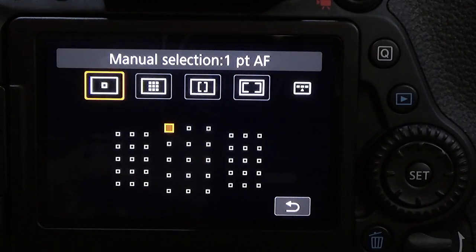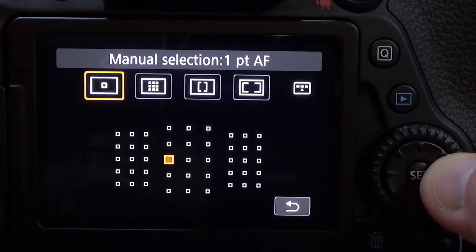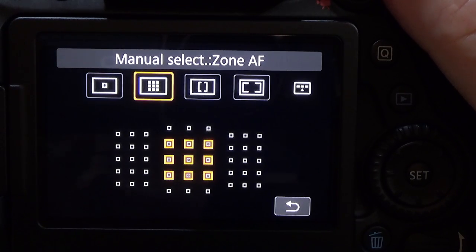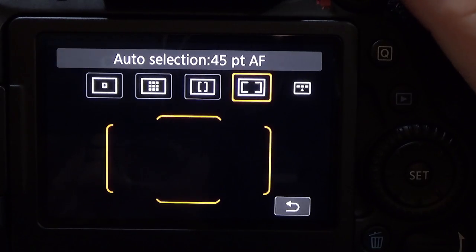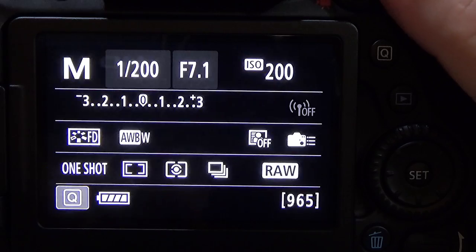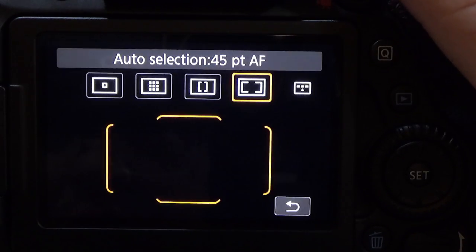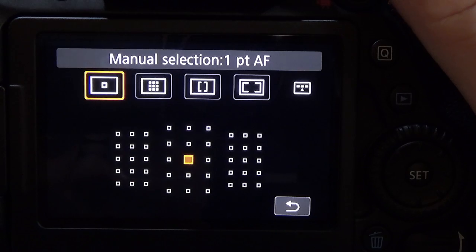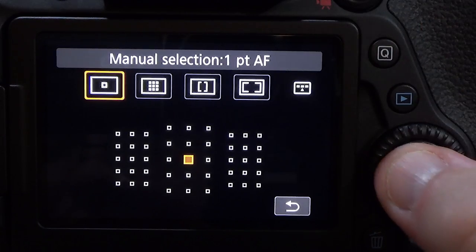Once you've got that up, you have different modes you can select. You have single point, you have multiple points which gives you a little cluster of AF points to choose from, you have zones, or you can have it automatically select any of the 45 points. If you wait a few moments, the screen goes back to the regular menu automatically. Keep pressing the AF point button and it rotates through these modes.